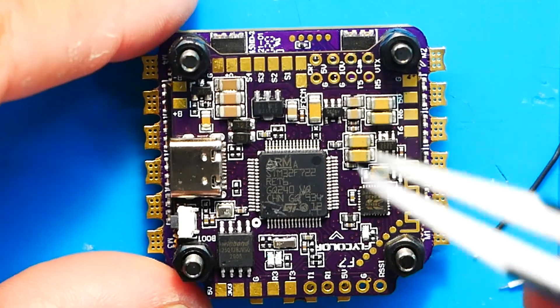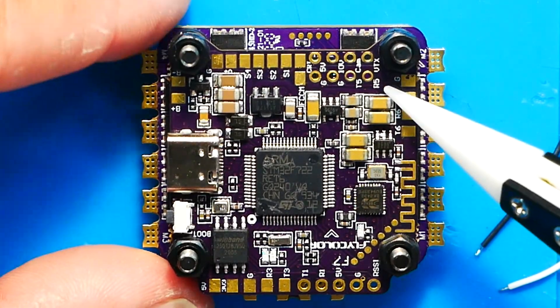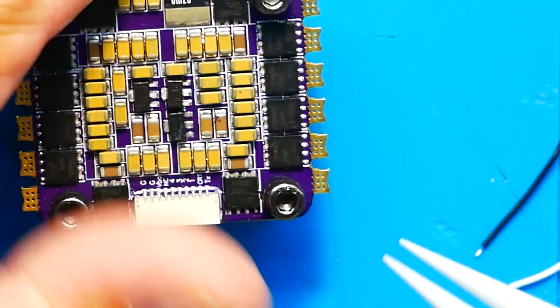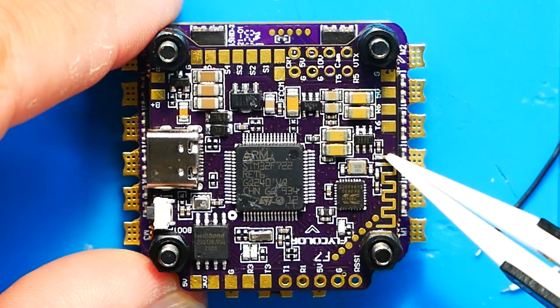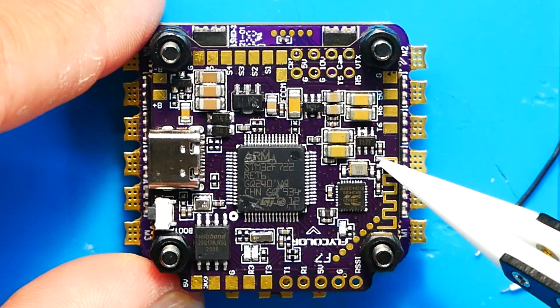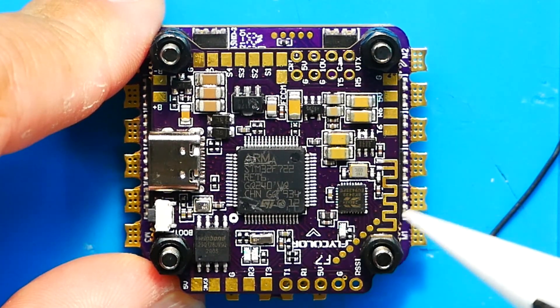The next thing you'll notice is the microcontroller — this is a nice F7. Not an F405, but an F7-22. You're also seeing plenty of capacitors on board — they're all over the place. If we flip it over, the ESC side is packed with ceramic capacitors as well. On top you can see a squiggly trace antenna combined with an IC that gives us Bluetooth.